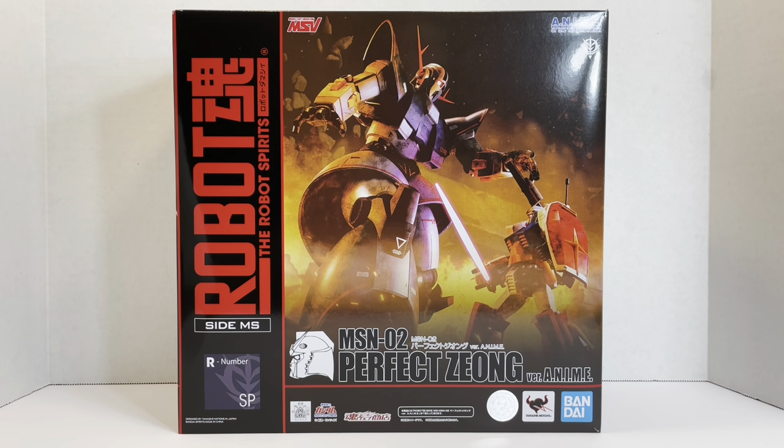Welcome to another episode of UCRD Reviews. Today we have a really awesome, really huge mobile suit that comes in a very large box as well. This is the MSN-02 Perfect Zeong version anime. We all know the original Zeong, the legless wonder that Char used at the end of Mobile Suit Gundam.